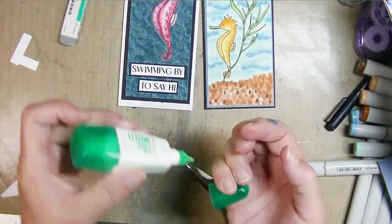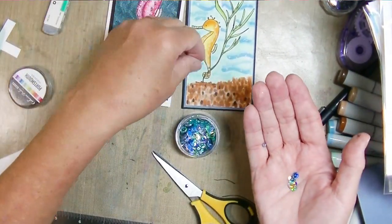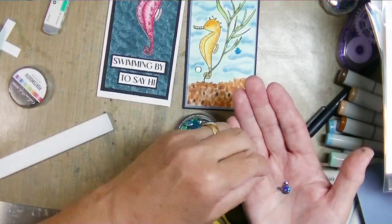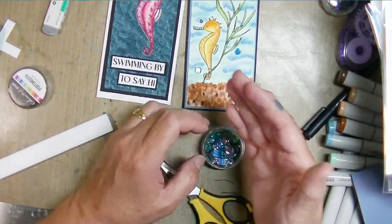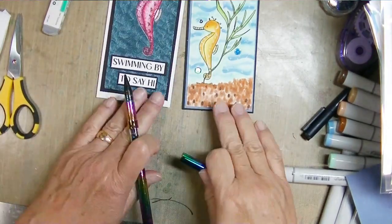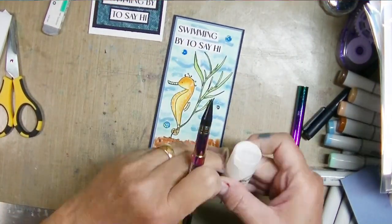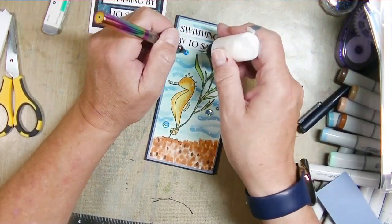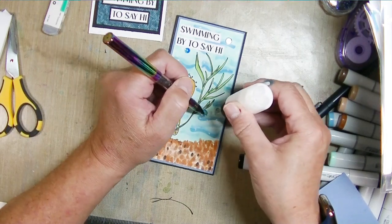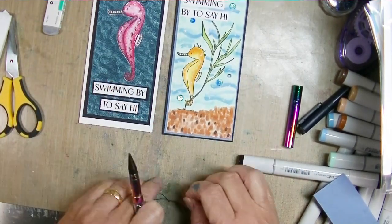I didn't put any background paper behind this one - I liked the white with the water. Now I'll put some sequins on. I'm using some Catherine Pooler sequins called Portsmouth, one of her newer releases. I'll add them with art glitter glue using my Maker Forte Magic Wand tool - it has a craft pick on one end and a jewel picker on the other, which is magical. You can pick up the sequins with the wax tip, put the glue down, and the glue just pulls the sequin right off the end. I've tried other tools like this and haven't liked them, but I love this one.